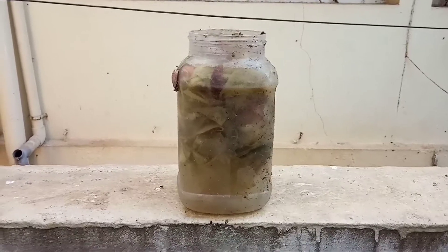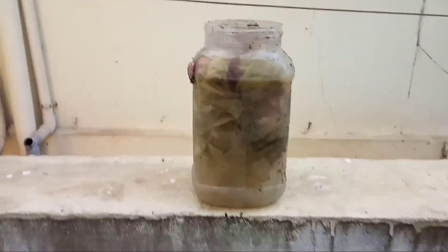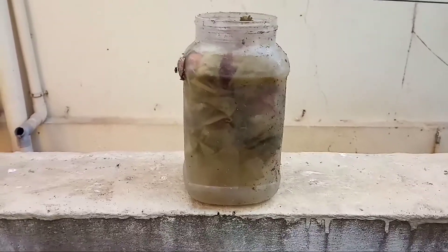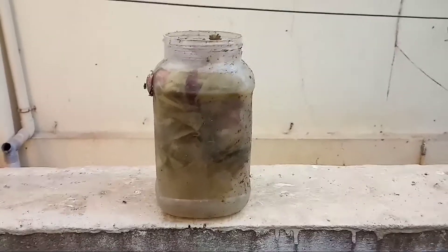Hello friends! I'm going to show you a video about homemade natural fertilizer. It's called domestic vegetable fertilizer. This is how it is made for you.